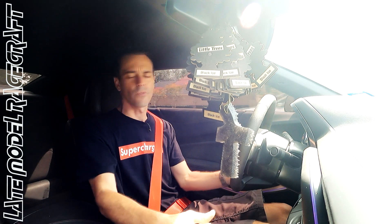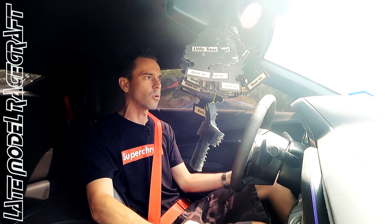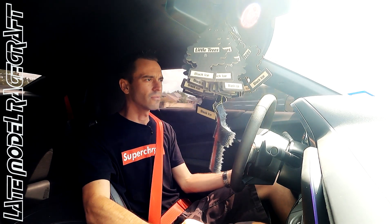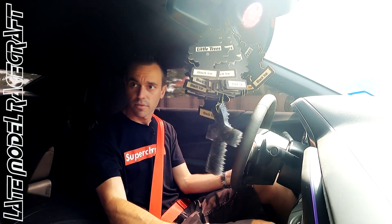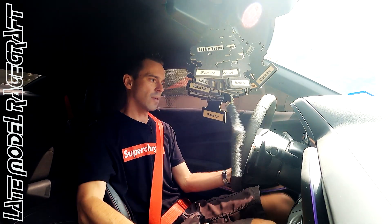Just with a built bottom end being a 416 cubic inch. The supercharger is still factory, has not been ported, factory upper pulley, and we just went with a larger lower pulley like we do with our normal 800, 850 horsepower package. And we added the flex fuel sensor to it as well, so he can run 93 or E85.